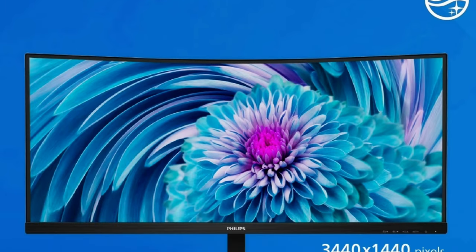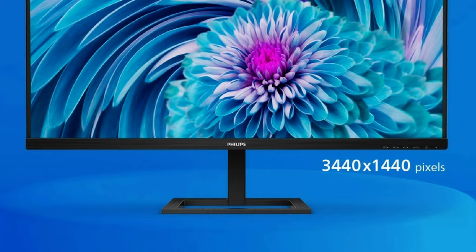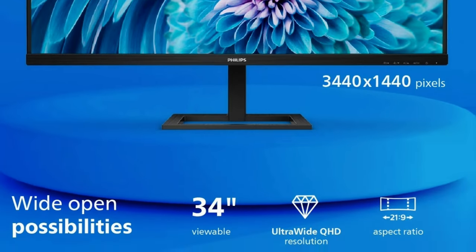Welcome to At Home with Lucas. Today we're going to be talking about a Philips 34-inch curved ultra-wide monitor. I've only owned two Philips products in my life — a coffee maker and now a monitor. I'm super excited about this bad boy.